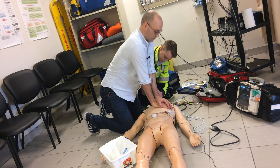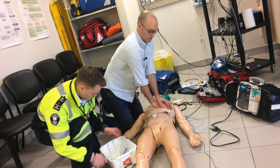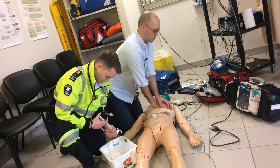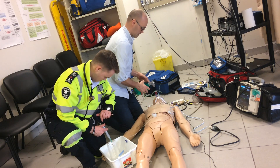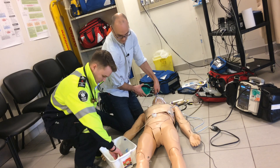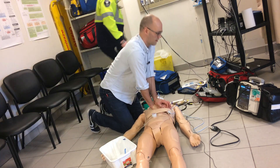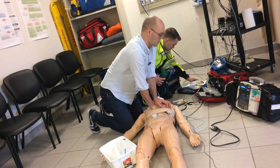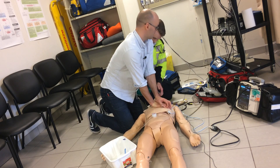Multiple further CPR cycles continuing, counting from 1 through 30 repeatedly. Two more rounds called out, counting through each cycle to 30.